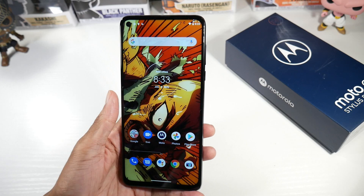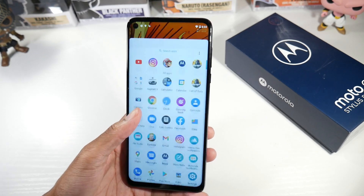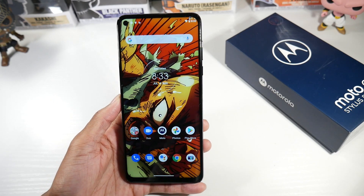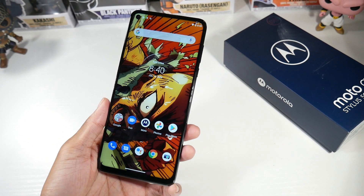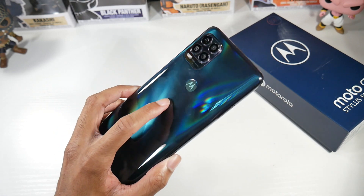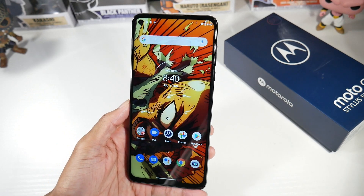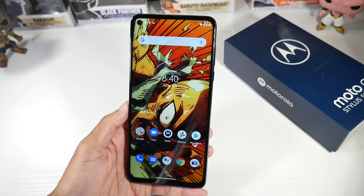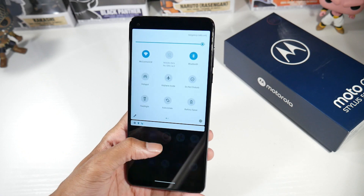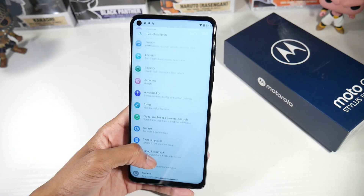Vibration is pretty decent on here — haptic feedback is fine for the price. You also get a headphone jack, which is really nice for everyone who wants to plug in headphones. This phone does have a water repellent design, which means it can survive the rain, but do not mistake that for an actual water resistance rating — if you submerge it in water it'll break. Also note that this phone does not have NFC, so if you rely on mobile payments you'll need to look at another Motorola phone.